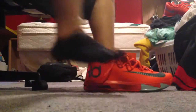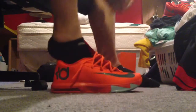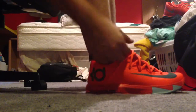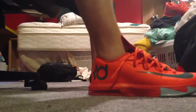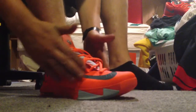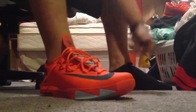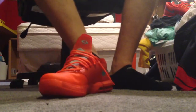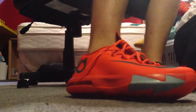Let me throw one on feet real quick, just so you guys can get an idea of how they look — I definitely wanted to know what they look like on feet when I got them. My room's a little messy, you'll have to excuse me. It's definitely comfortable. Here's the front view, the inside view, and the outside view. That's basically how it looks on feet.